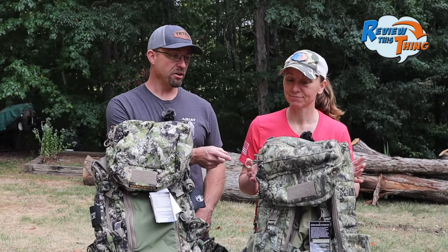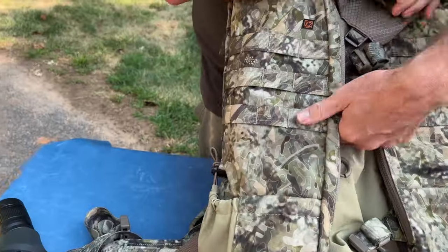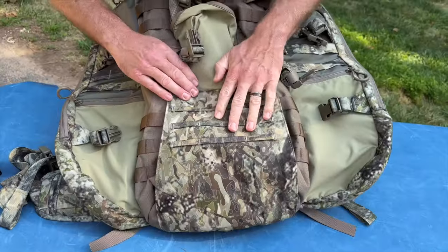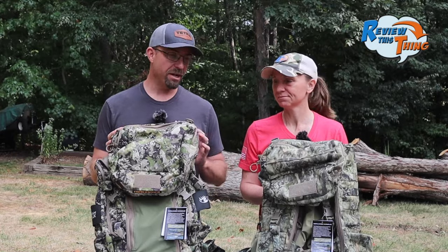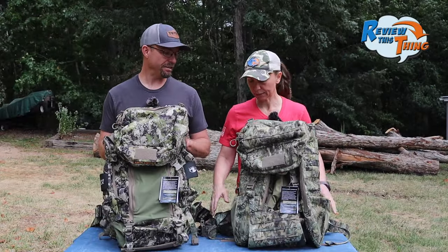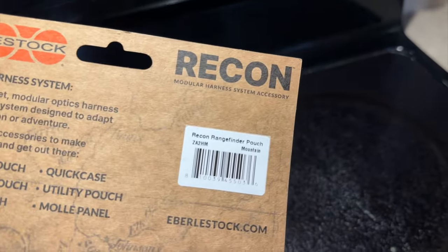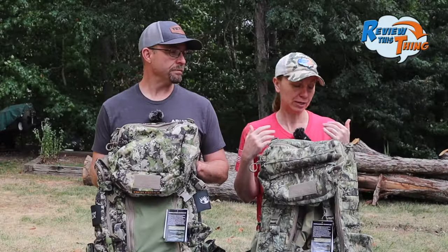Speaking of MOLLE, the X2 has MOLLE straps everywhere — on the front of the lid, the outside and inside of the wing pockets, the side of the main compartment, the inside and outside of the bottom flap, and on the belt. The Team Elk doesn't have quite as much MOLLE webbing as the X2, but it does have some towards the bottom and on the hip belts. All of this MOLLE webbing, especially on the hip belts, is great for Eberlestock accessory packs and is also compatible with any MOLLE accessory out there, making it easy to customize either pack.